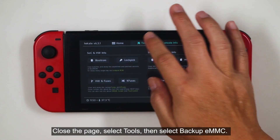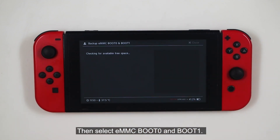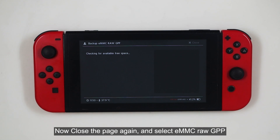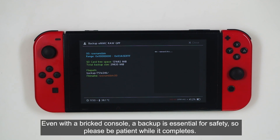Close the page, select Tools, then select Backup EMMC, then select EMMC Boot 0 and Boot 1. Now close the page again and select EMMC Raw GPP. NAND backup can take a while, but it's a mandatory step. Even with a bricked console, a backup is essential for safety. Please be patient while it completes.